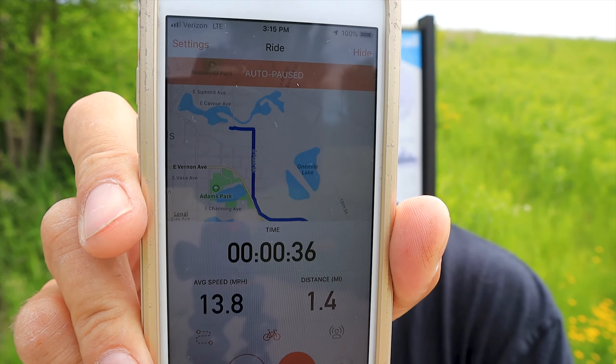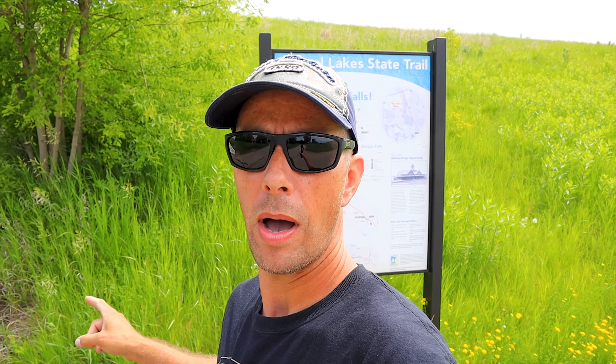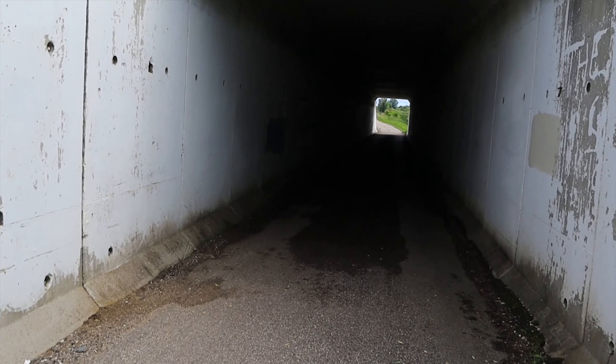I am now at the Central Lake State Trail. As you can see by the Strava app, I've gone 1.4 miles already. Now I'm going to get on this trail, set my cruise control to 20 miles an hour, and just go for quite a ways. Going under highway 210 right now.